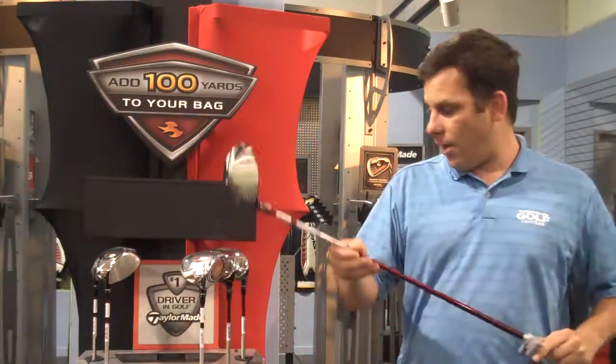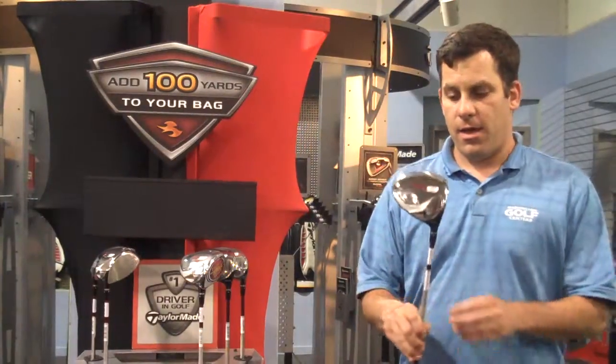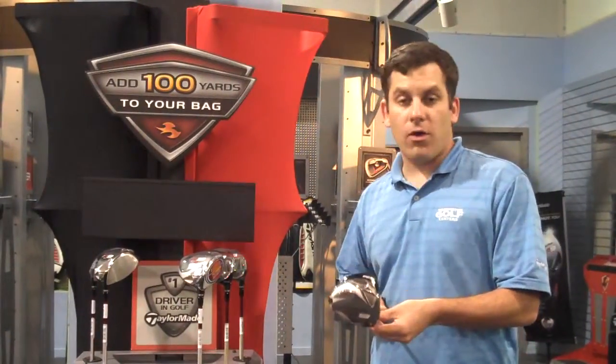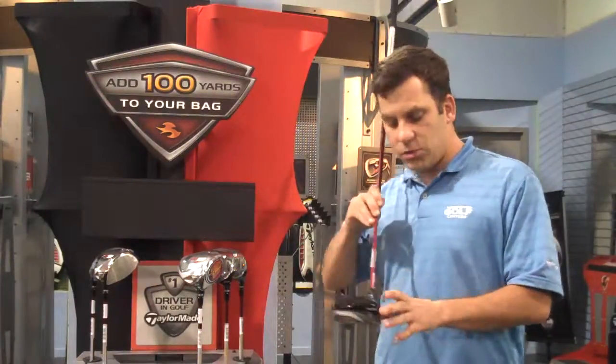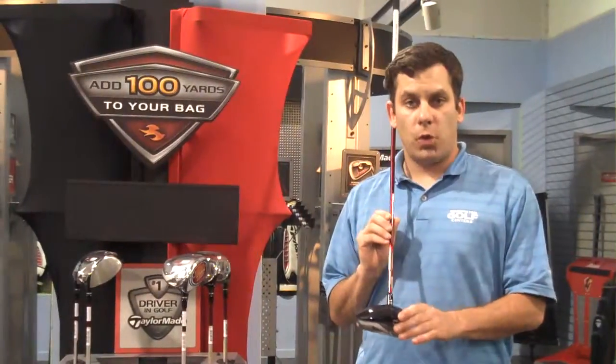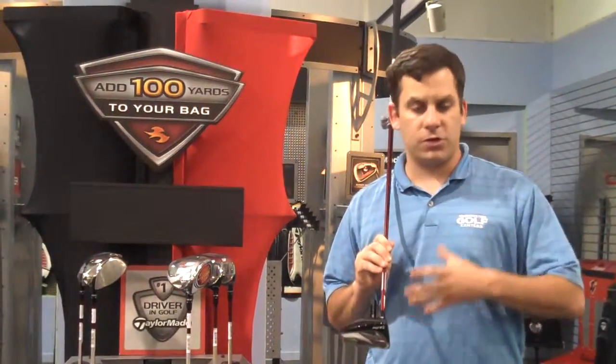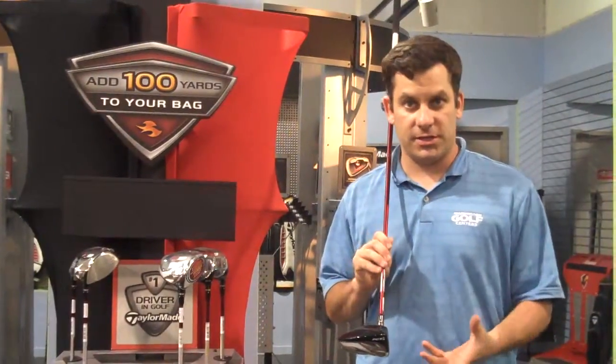We currently have several loft options for these clubs: 8.5°, 9.5°, and 10.5°. And it being one of the smaller heads that we do have in the store, for the guys who don't prefer the 460cc head — these heads are actually around 420cc. So it's a smaller head for those more traditional golfers who just feel overwhelmed with the 460cc heads.